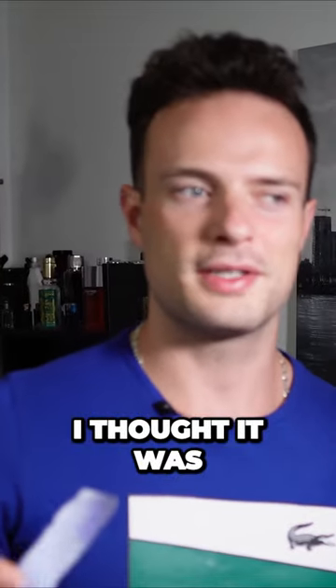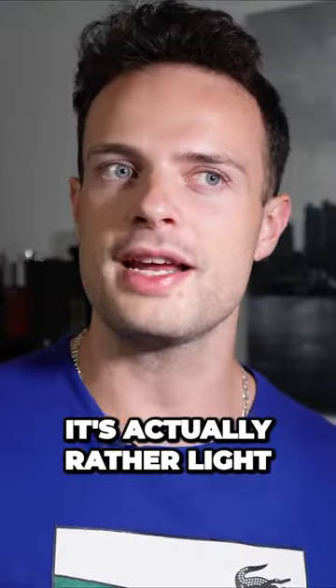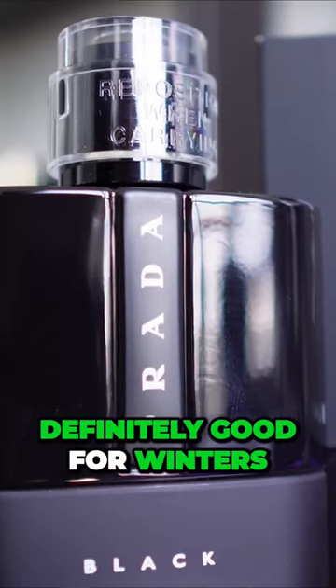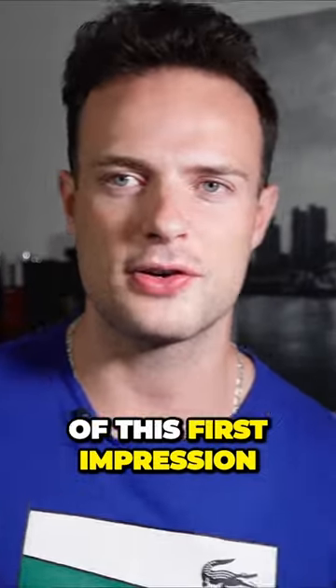Honestly, this is a lot lighter than I thought it was because a lot of people have told me that this is a very strong fragrance. It's actually rather light, but it's sprinkled in with some warm, kind of ambery vanilla patchouli. It's very sweet. I think this is definitely good for winters and stuff like that. Am I blown away? Not really off of this first impression.